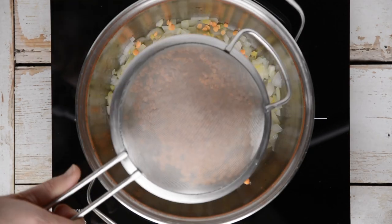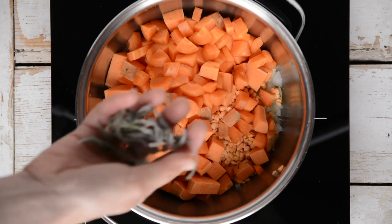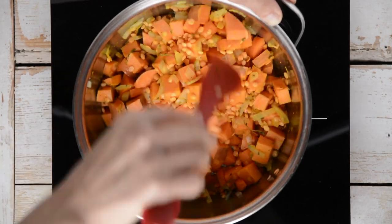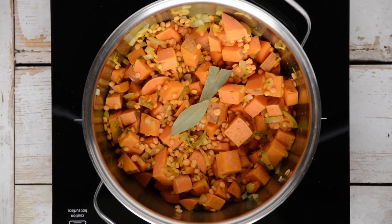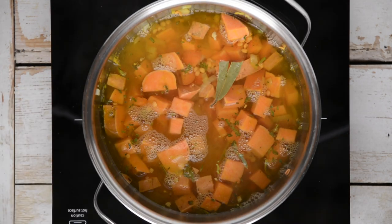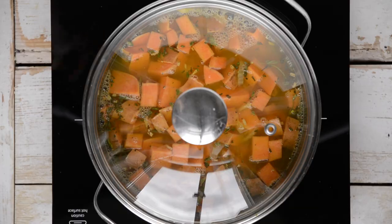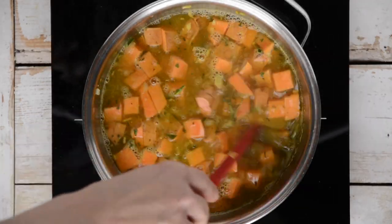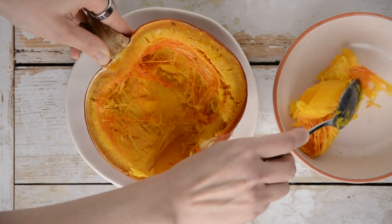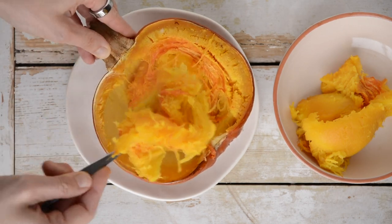Next, add soaked, drained and rinsed red lentils, cubed carrot and sweet potato, dried sage and turmeric. Mix everything well and throw in bay leaves. Pour hot water into the soup pot, stir and bring to boil, then reduce heat and let simmer until the vegetables are soft, about 10 minutes. Turn off the heat. Separate pumpkin flesh from the peel — if you're using a pumpkin with soft and edible peel, keep it on. For example, you can use the peel of Hokkaido pumpkin.